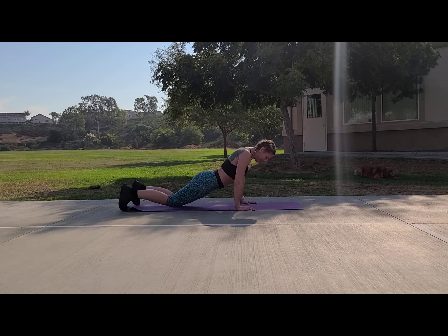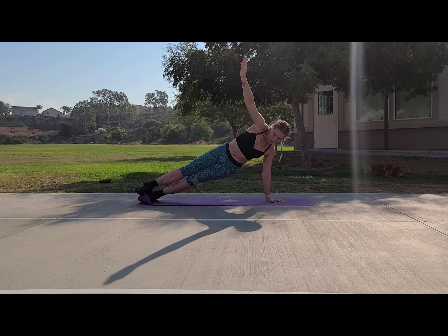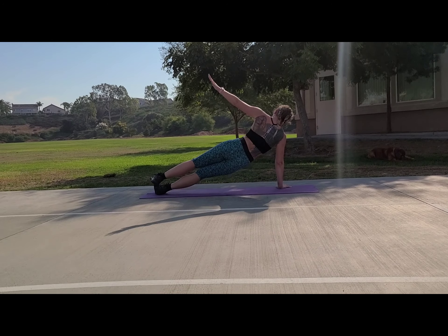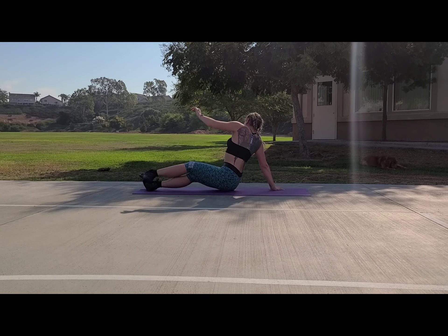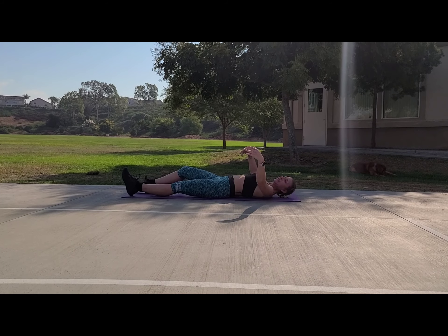Beautiful. Now we're gonna side plank it out, just a little dip. Quick transition — don't forget to do the other side, even things out. Last part of our warm-up, guys.